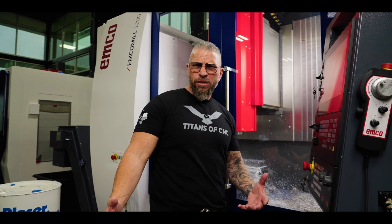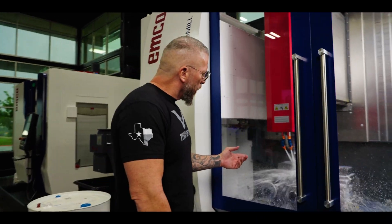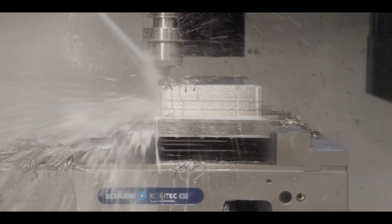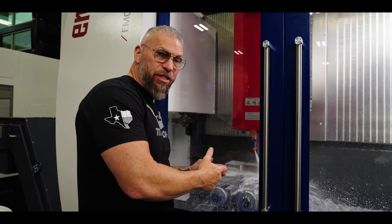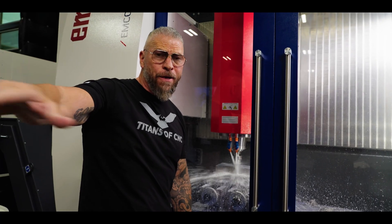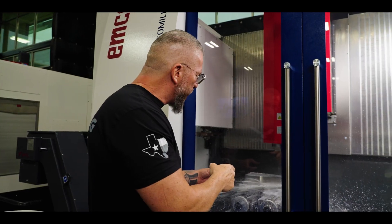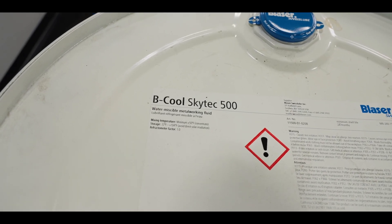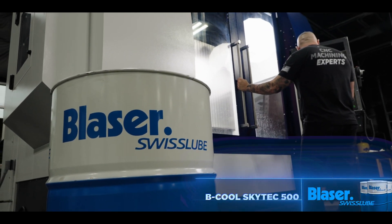We've got the Siemens control. Something else that's really cool — check out the coolant. It's a little bit whiter than usual, just a little cloudy, and there's a lot of pressure coming out. This is not the Synergy 735. I've been running Synergy 735 since like 2017 with no issues at all, and I have it in all my machines, but in this machine I actually use the Skytech 500 from Blazer.